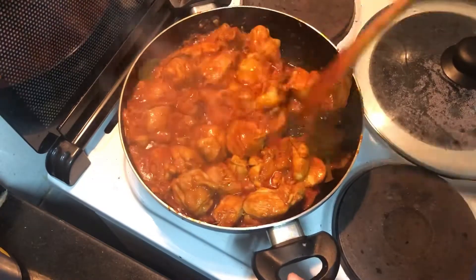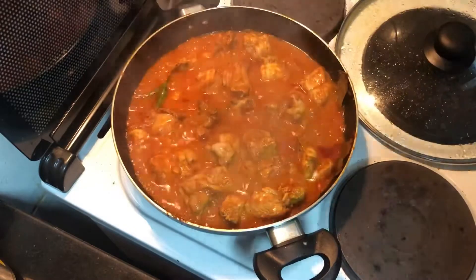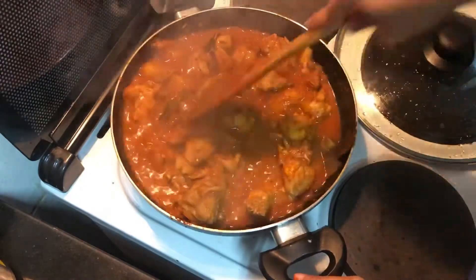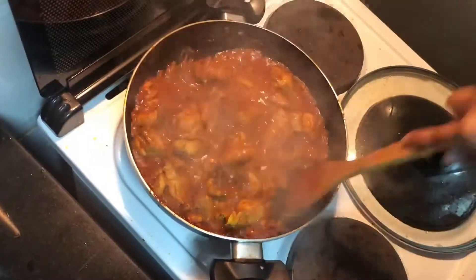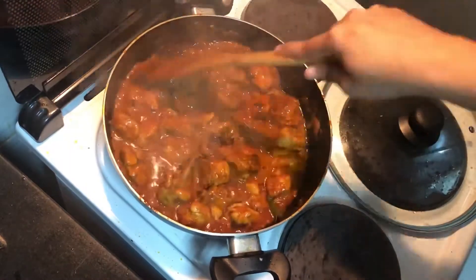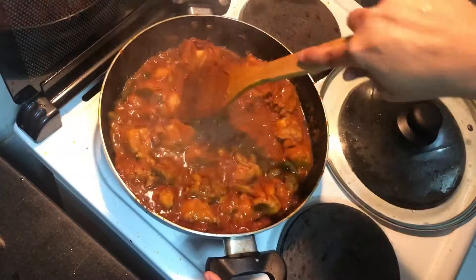Once you take off the lid after three to four minutes, you'll realize the chicken has released enough water. This entire dish will be cooked in its own stock — we are not going to use any additional water. Keep stirring and frying the chicken so that the gravy thickens and starts coating the masalas to the chicken pieces. That's why it's called dry fry.